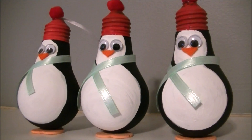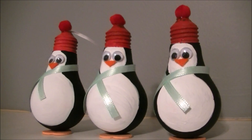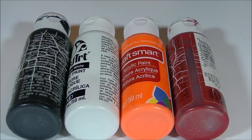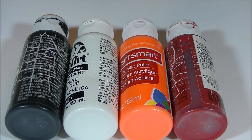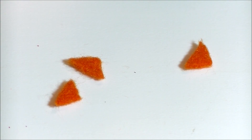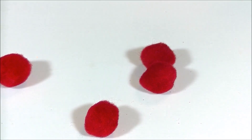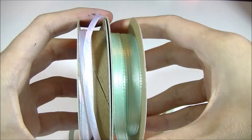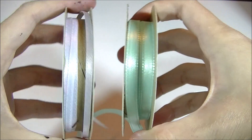They could be a hanging ornament or they could be a freestanding decor. You're going to need a light bulb and you're going to need some acrylic paint in black, white, orange, and red. For the feet, I use these wooden hearts, but you could use cardboard. I cut out some easy triangles from felt. I use some googly eyes for the face and some red pom poms, a glue gun, and some ribbon for the scarf and to hang.